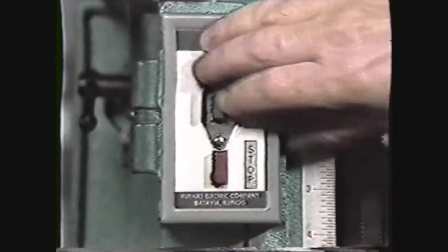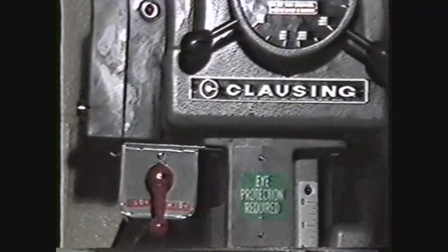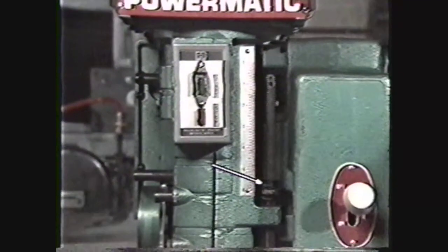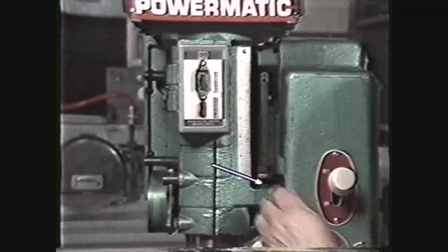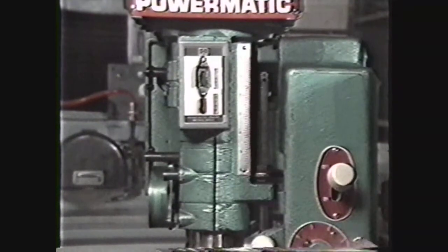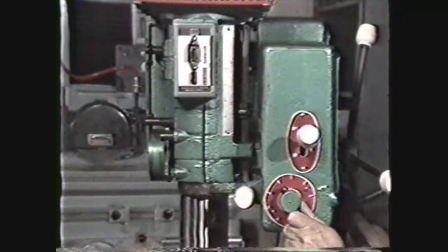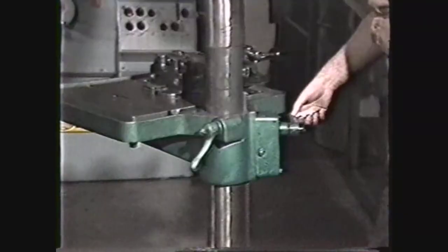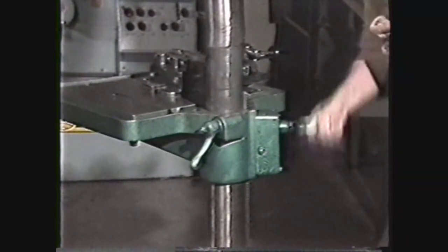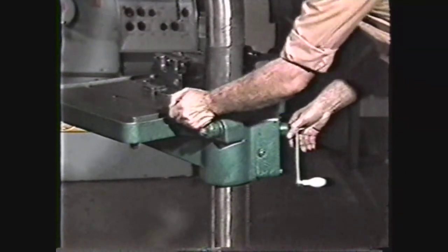Sensitive drill presses are equipped with a switch for turning the motor on and off. Some machines will also have a high and low range switch. Most machines will have a depth stop which allows you to drill to a precise depth and to drill any number of holes to the same depth. Some sensitive drill presses will be equipped with a power feed. On floor mounted drill presses, the table can be moved up or down with a table lift crank, and on bench and floor models the table is locked in place with a table lock.